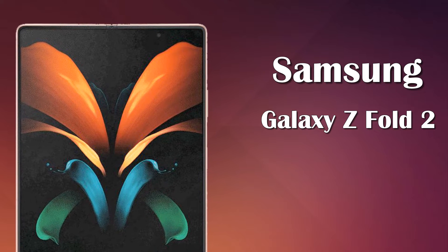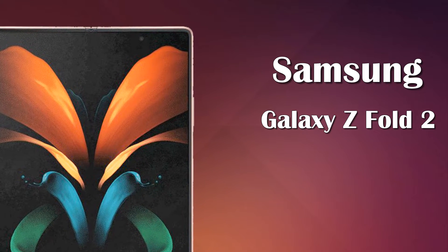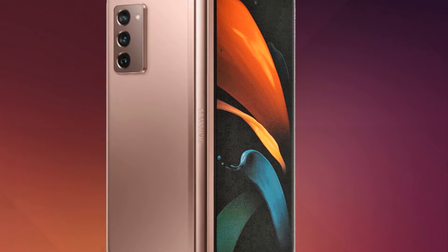What's up guys, welcome to my channel Technology Talks. Today we came up with an exceptional mobile called the Samsung Galaxy Z Fold 2. So let's get started. The Galaxy Z Fold 2 5G might feature a 7.7-inch Super AMOLED flexible display with a 120Hz refresh rate.